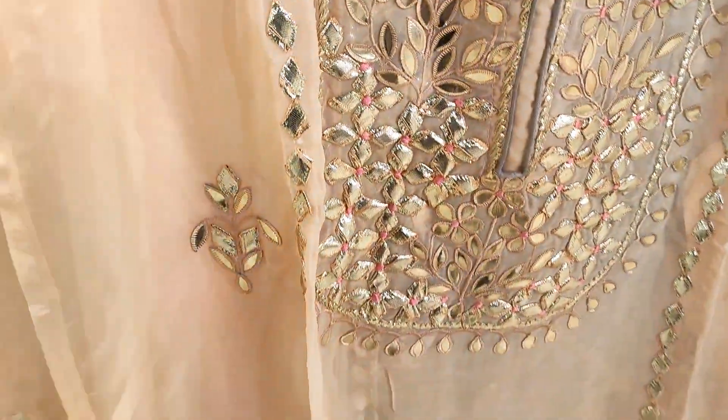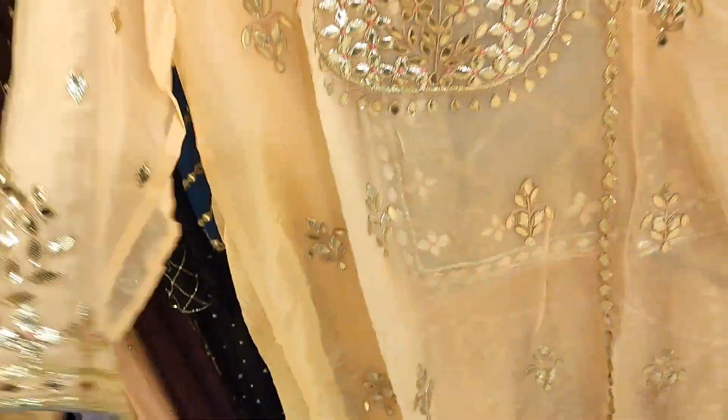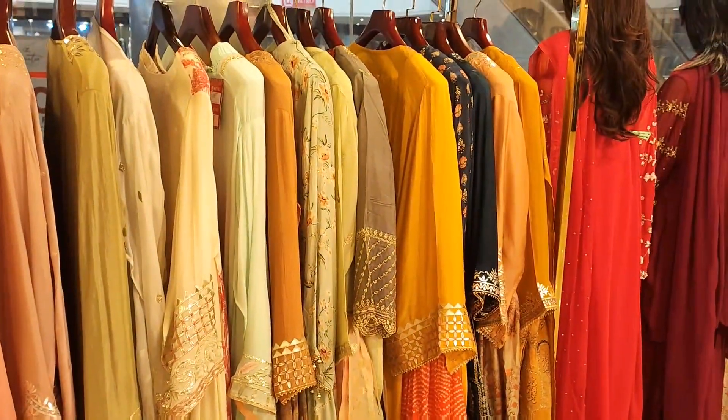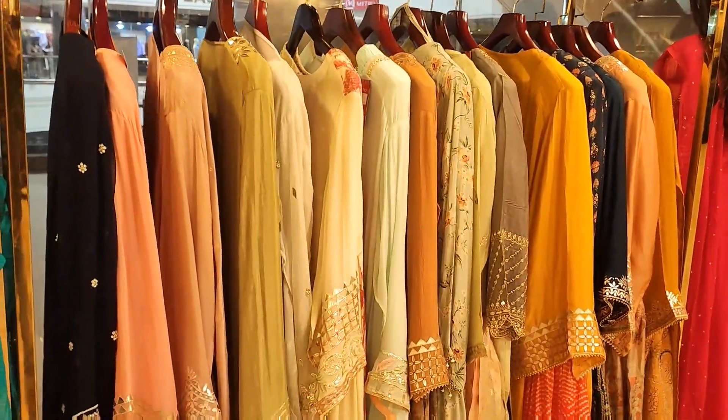This is a collection of pink color. Peace be upon you.